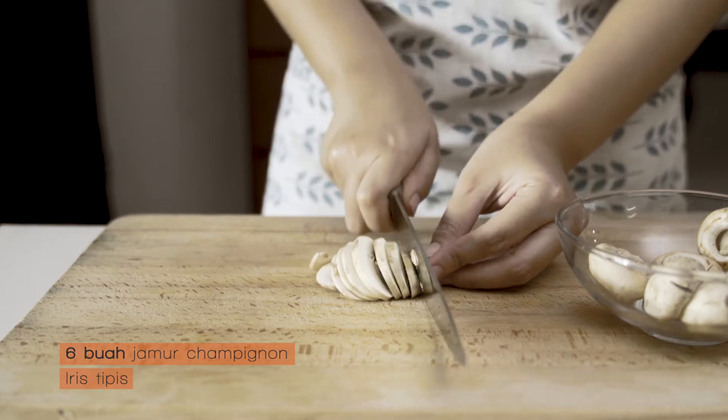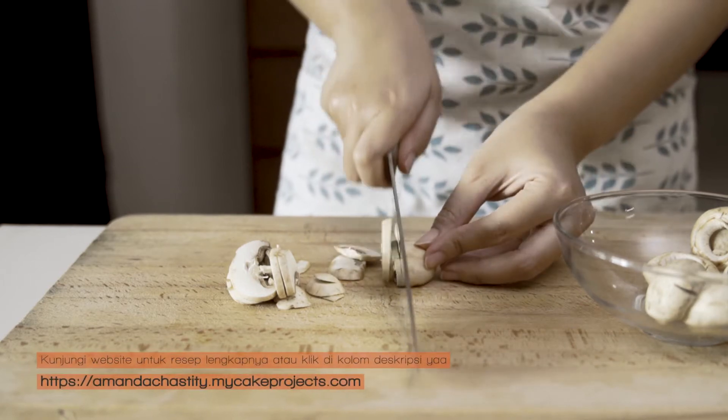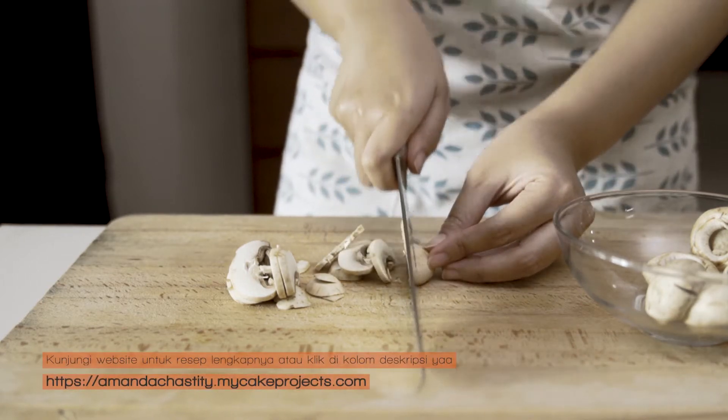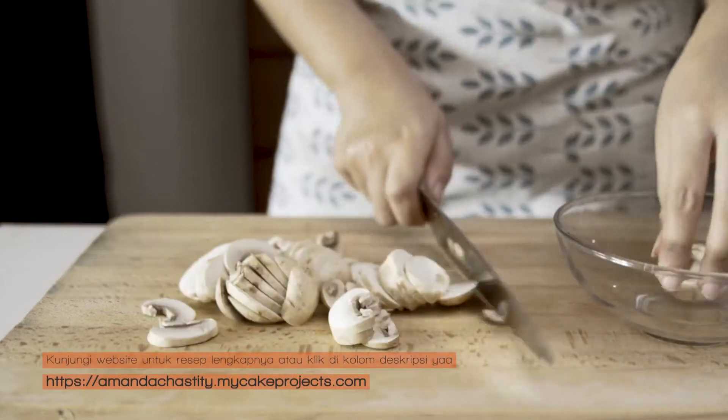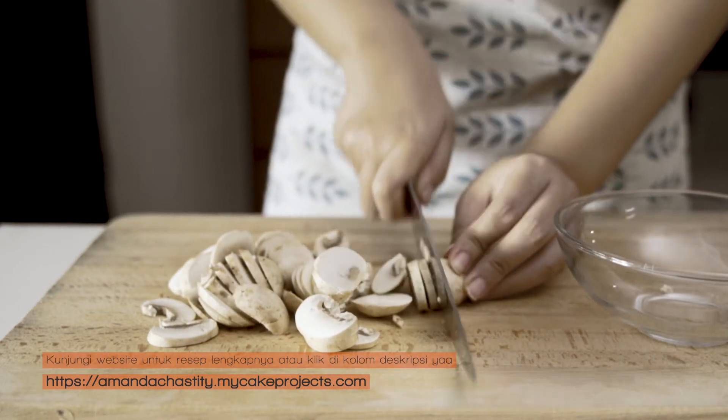Let's put the knife on the top. Ready to roll?